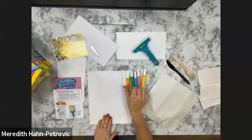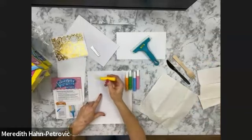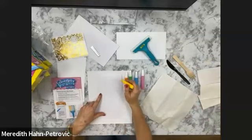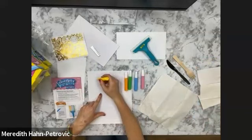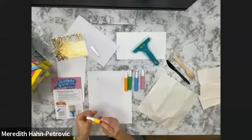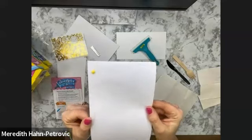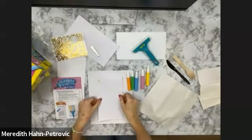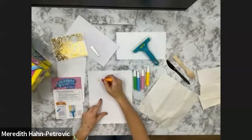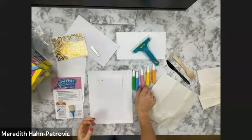I'm going to squeeze a little dot of paint across the top of my page — just like that much, because a little bit does go a long way. I'll hold up my paper so you can see what that much paint moves. And orange, pink.